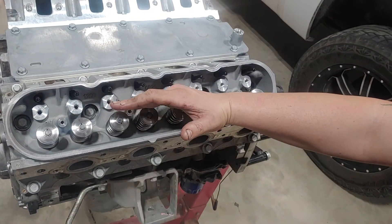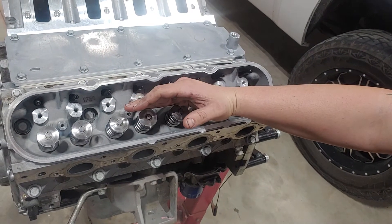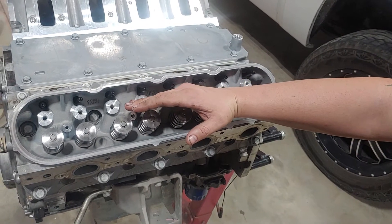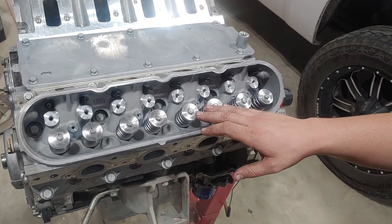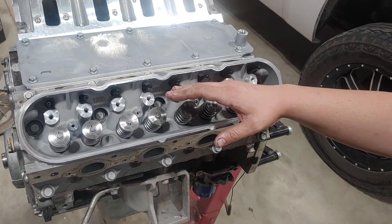So when you get done doing that first set for 22 foot-pounds, what you need to do is your second set — you're going to do 90 degrees in the same sequence. And then your third set is going to go 70 degrees.